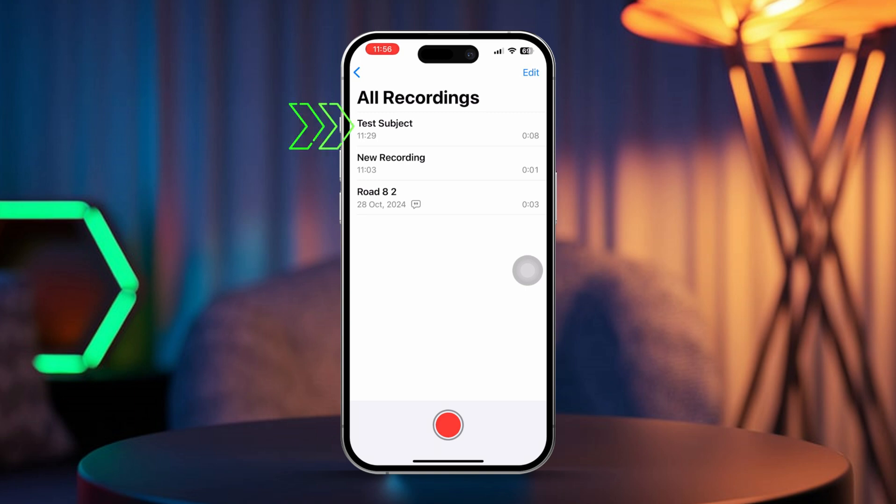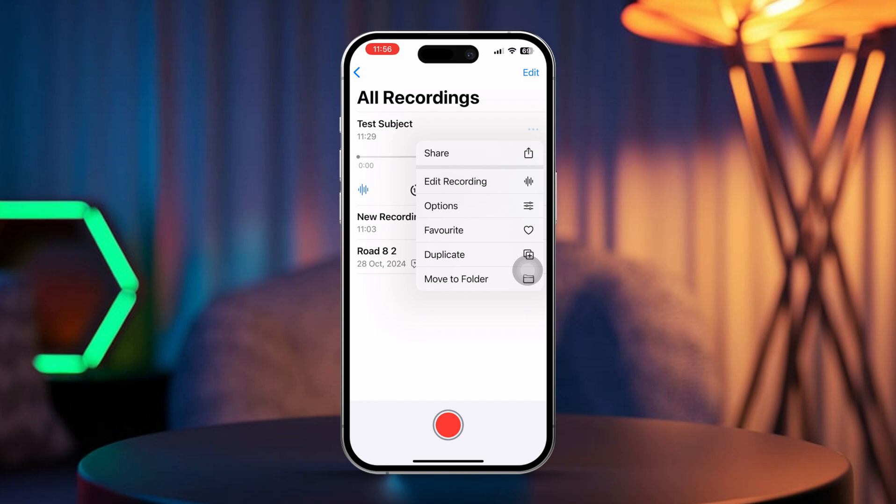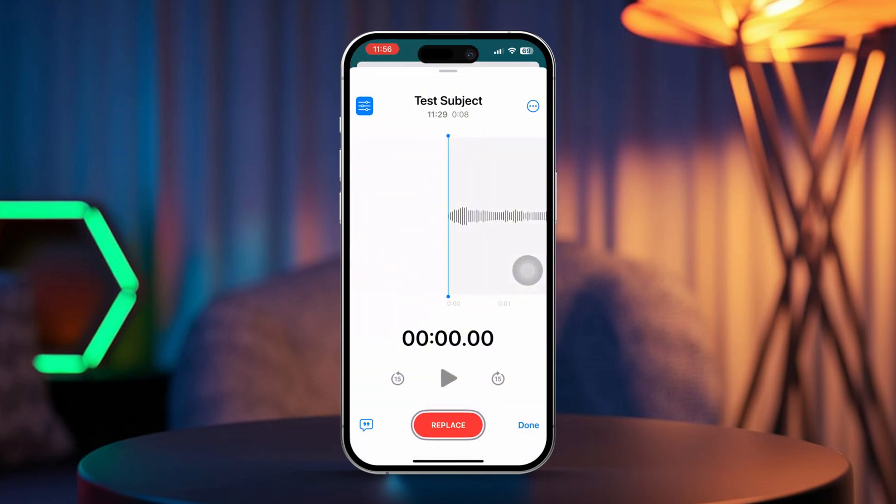Tap on the recording to select it, then tap the three dots icon to access more options. Choose "Edit Recording" to open up the editing tools.